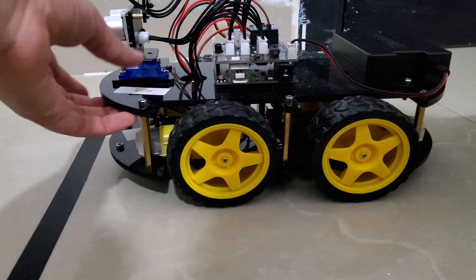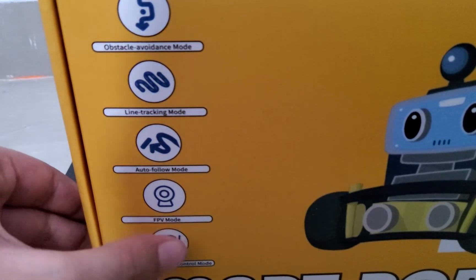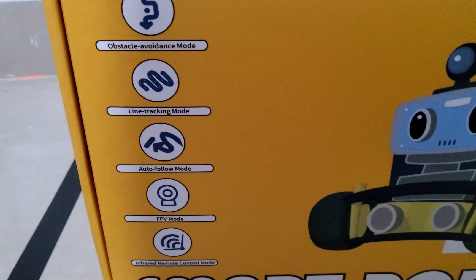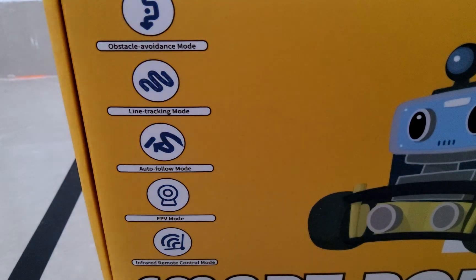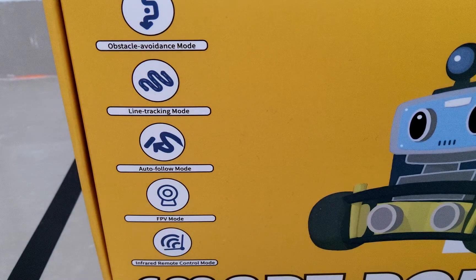You can also use FPV mode. It means on your device you can control it — there'll be a joystick on your device on the app, included in the instructions like I said before. You can use it to follow people around.